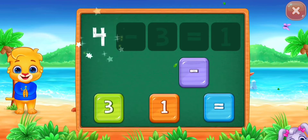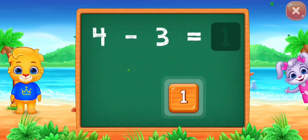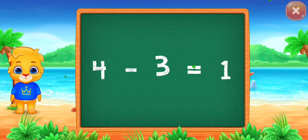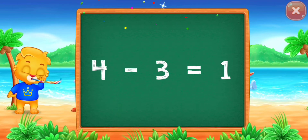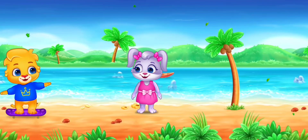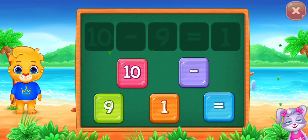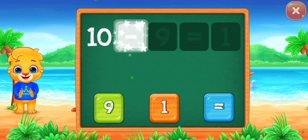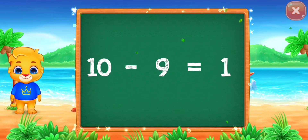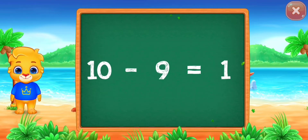Four minus three equals one. Woo-hoo! Four minus three equals one. Ten minus nine equals one. Woo-hoo! Ten minus nine equals one.